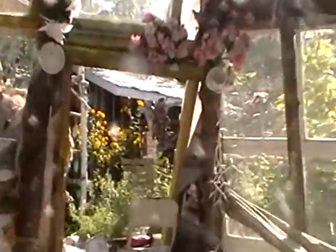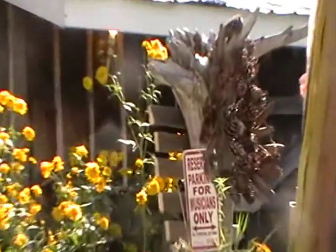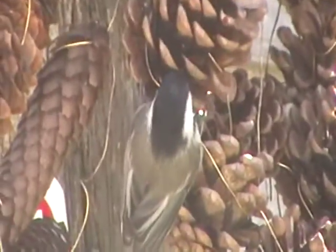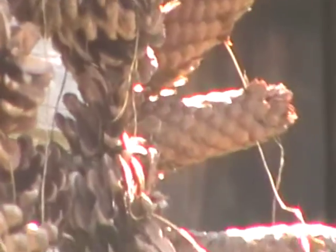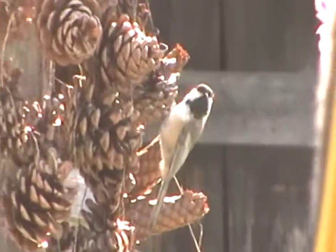Hey, look — the chickadee is trying to eat from the pine cones! Where is he? There we go. He's trying to find seeds in those pine cones. He thinks it's wintertime — it's a little bit hot for winter today, dear. See, it's great to have a teepee you can see through, because you can sit in here and bird watch and they'll come right near you. You never know.